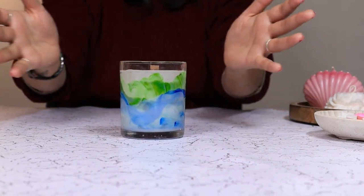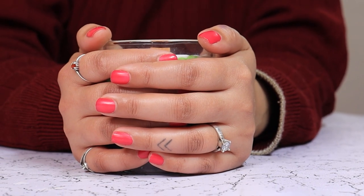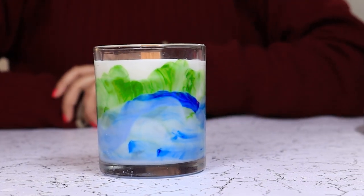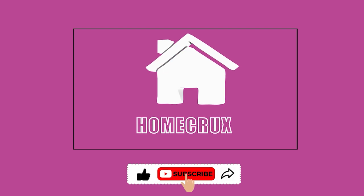Now we are going to let it set completely and then come back for results. The candle is all dry and it's time for the Big Reveal.